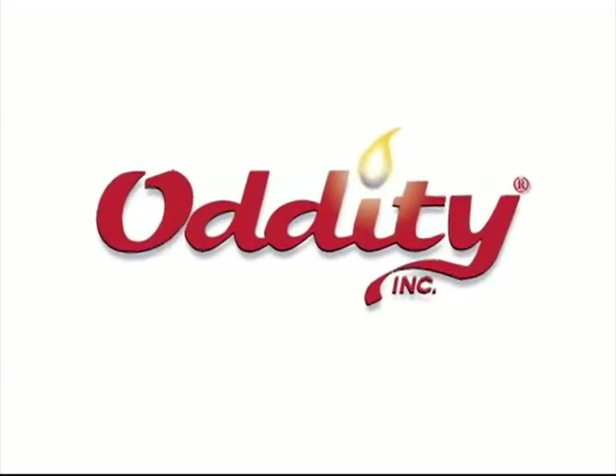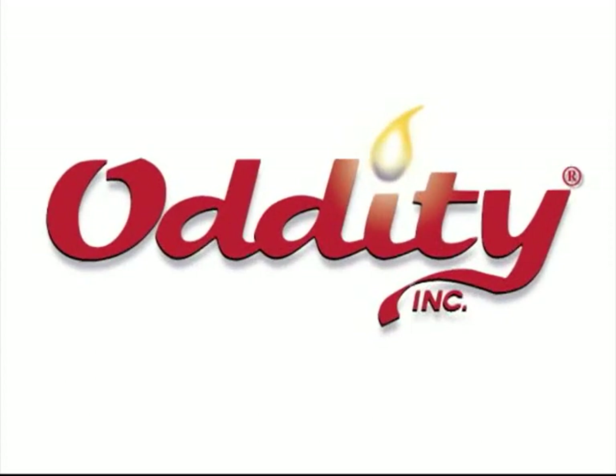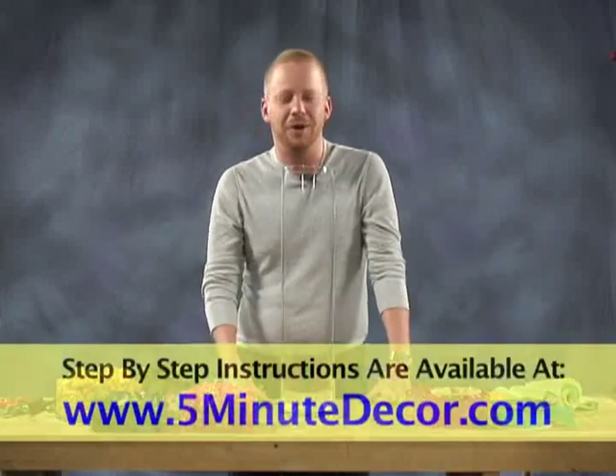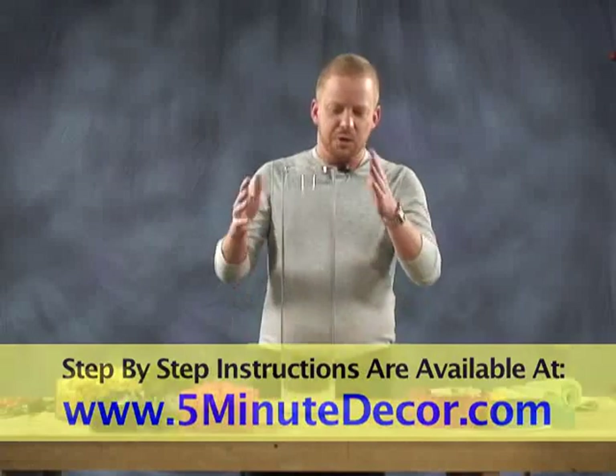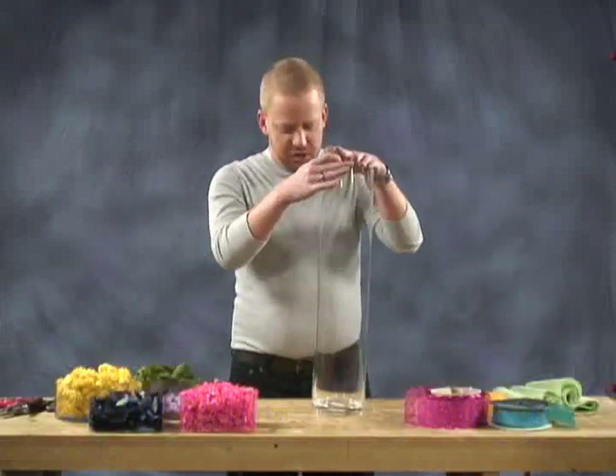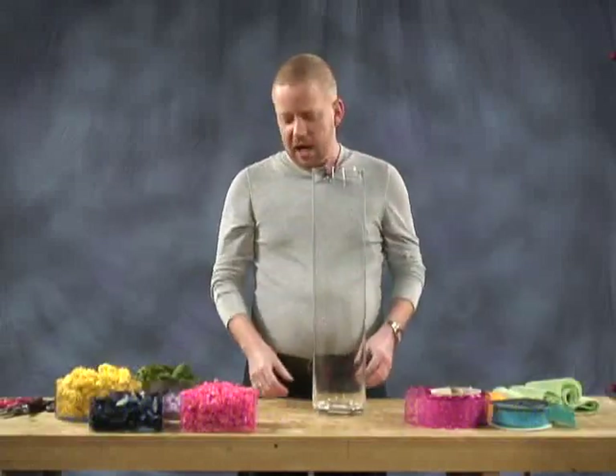All the products featured in this episode of Five Minute Decor are provided by Oddity Inc. Hi, I'm Jason, and on this episode of Five Minute Decor we're going to show you a way to beat the winter blues. What we have today is just a very simple cylinder vase, and we're going to fill it with different colored botanicals.